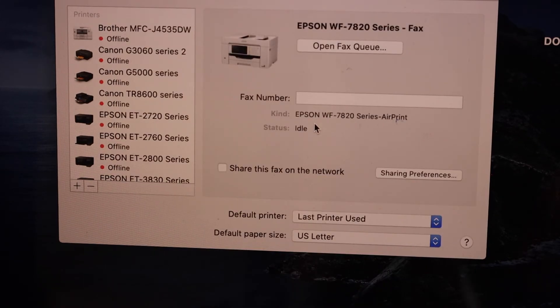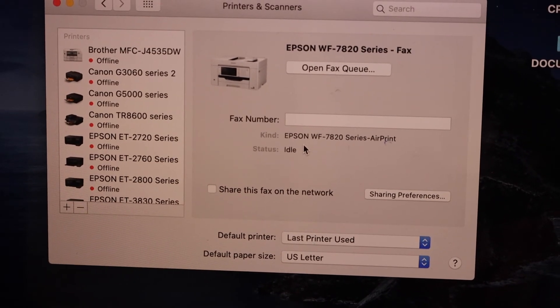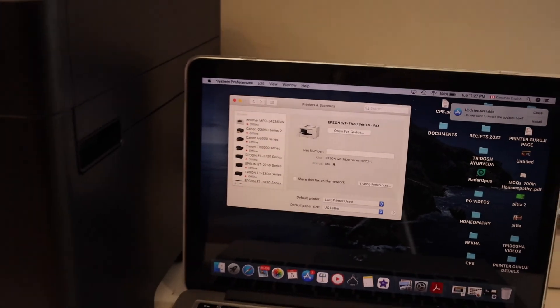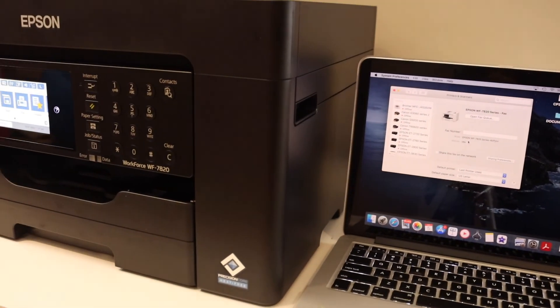Now we are ready to use this printer for wireless printing and scanning. This is how you can quickly do the Wi-Fi setup and add this printer to a MacBook. Thanks for watching.